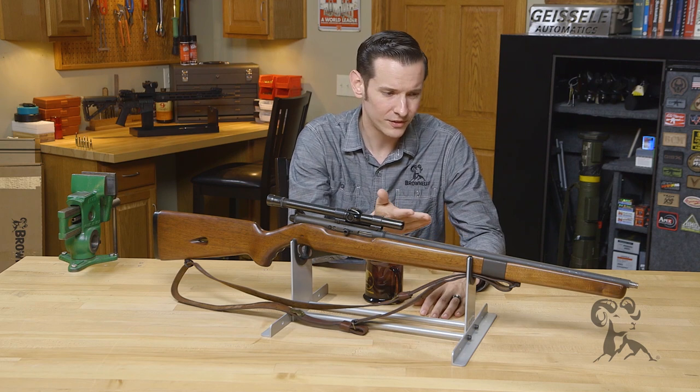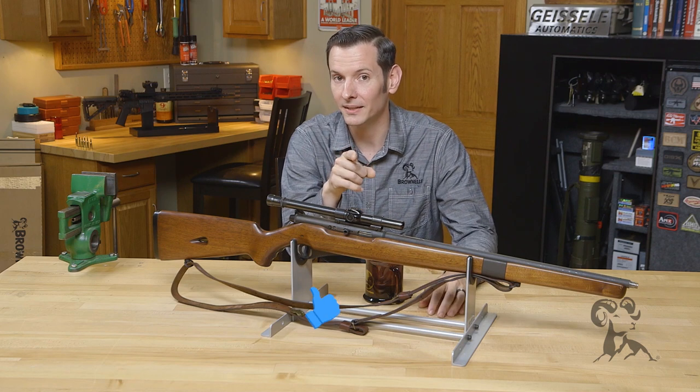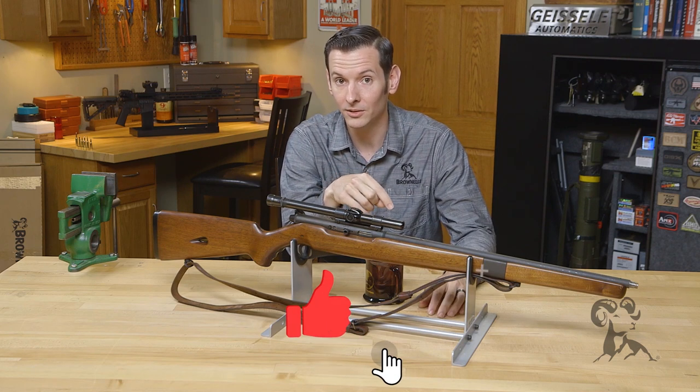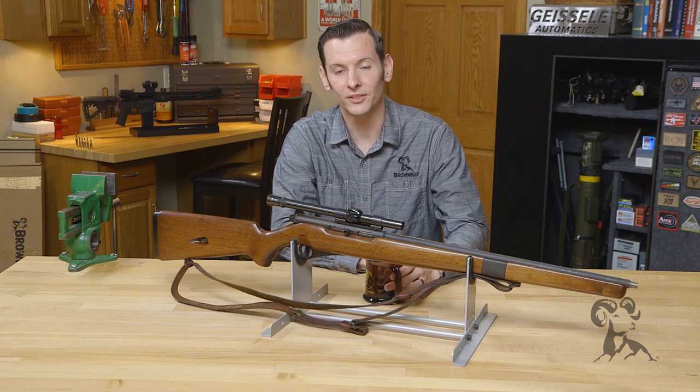If you have any questions about this rifle, or if you have one or a variation of this rifle, I'd like to hear about it. Leave a comment down below or give me a call on the tech line, and join us next time when we bring you another gun from the vault.